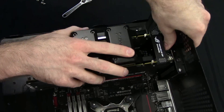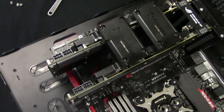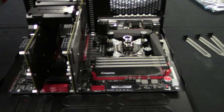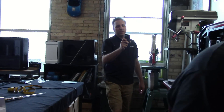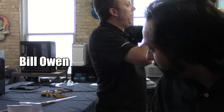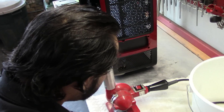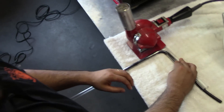Looks good — we make everything look good. This is our staff build project. This is Bill periscoping. We're working with Origin PC. We're going to be giving away this system when it's all done. Hot monkeys don't need jigs — we use our God-given jigs.